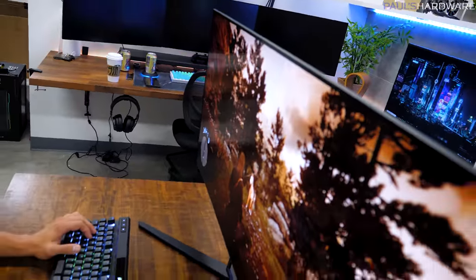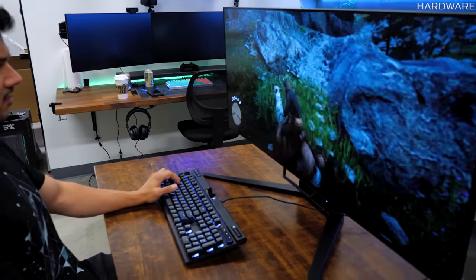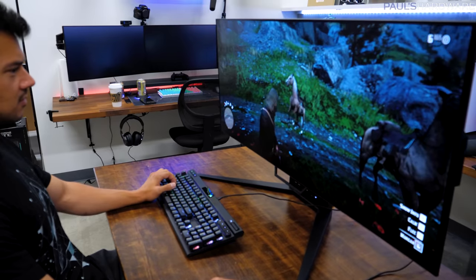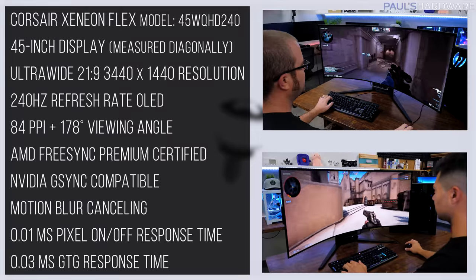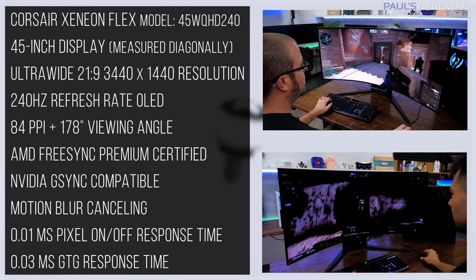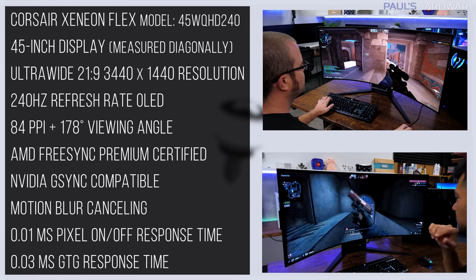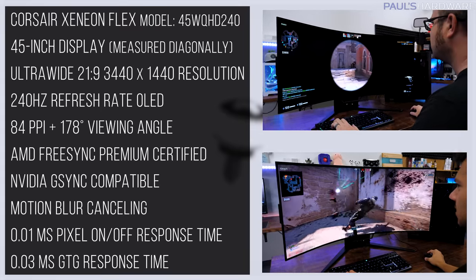For watching TV shows or movies I think a flat screen is better suited, especially if more than one person is watching. With the OLED panel from LG Display, viewing content on the Xenion Flex was very, very nice — OLED panels just are very awesome in general. The Corsair Xenion Flex model 45WQHD240 has a 45-inch display measured diagonally, and is an ultrawide with a 21 by 9 aspect ratio and 3440 by 1440 resolution, which results in a panel with 84 pixels per inch.